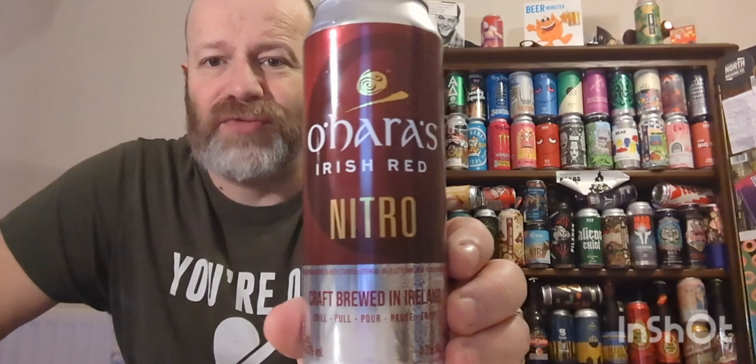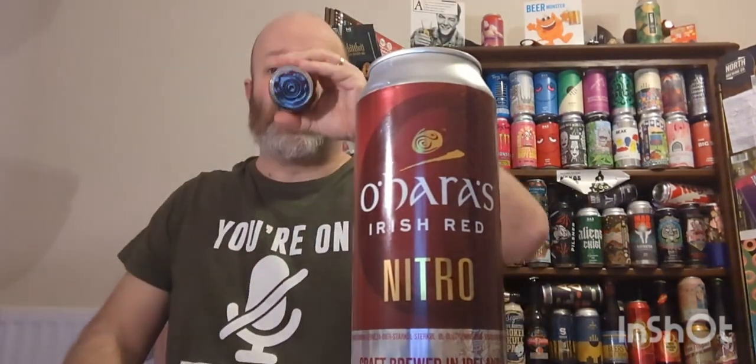It goes down easily, so there's nothing really critical about it. It's a nitro beer - what did I expect in texture and flavor? Nothing surprises me, it's what I expected. But it's definitely one of the better ones. So O'Hara's Nitro Irish Red - give it a go. Easy drinking fodder, not bad at all. There's a hint of sweetness to it as well. See you on my next one!